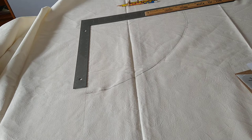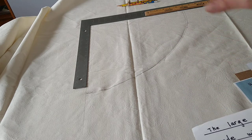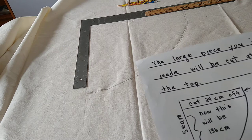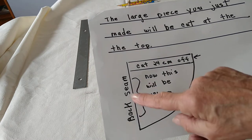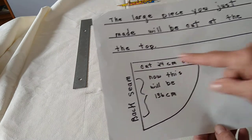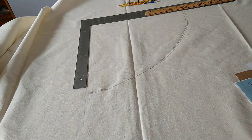The larger piece you've traced you're now going to cut. As you'll see in the other video on how to make the cope, the whole piece is used for the lining. We want to make a separate section going down the front, so we're going to take this large piece and cut off 24 centimeters off the top. Note the back seam placement — this piece will be too short once cut, so it won't attach directly to the other piece.